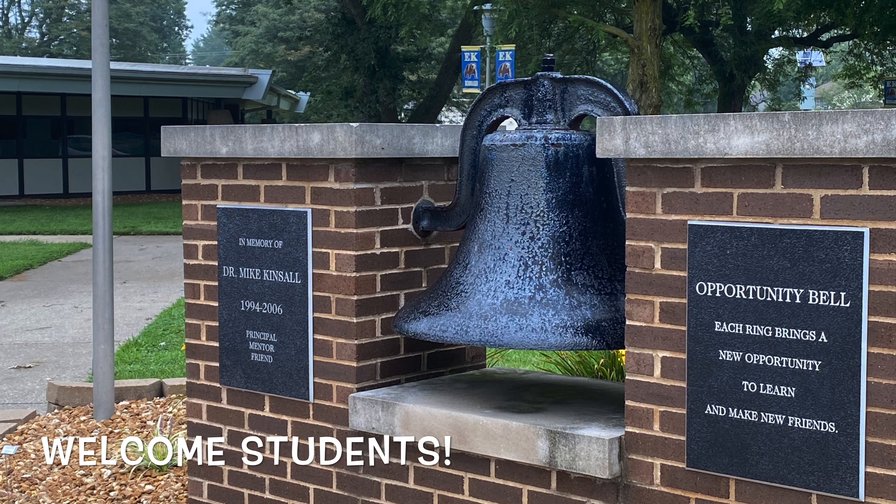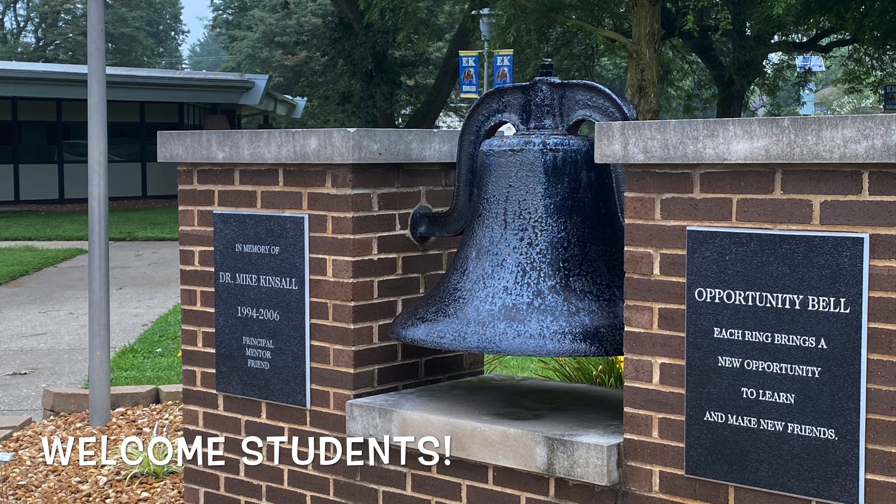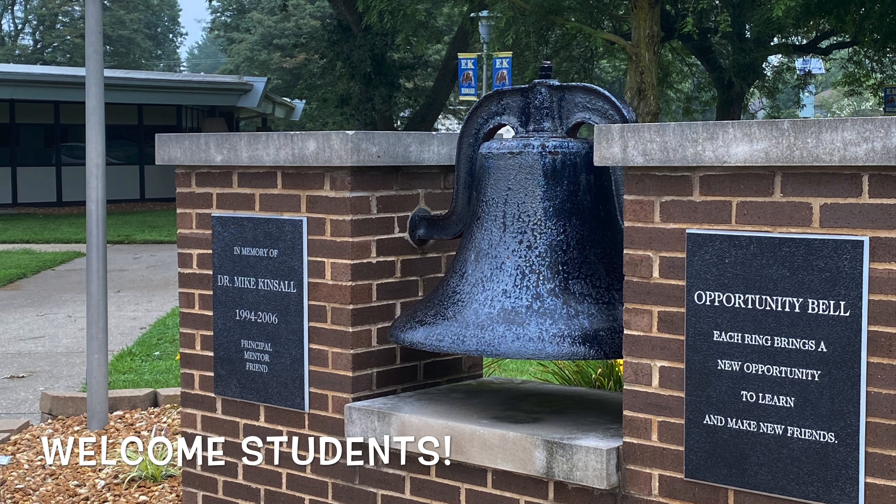Wake up, it's time for P.E. We're going to show you some games that you can play at home, but first, here's an introduction of all of our elementary P.E. teachers.